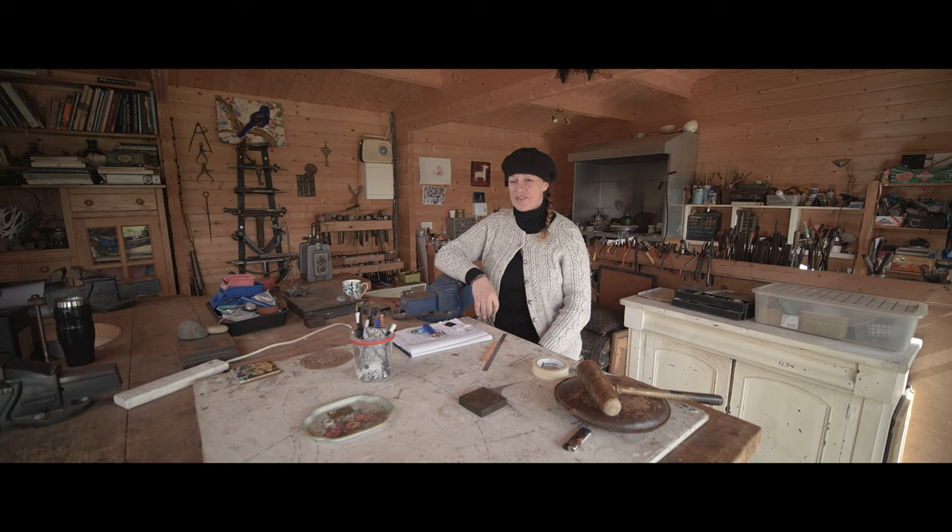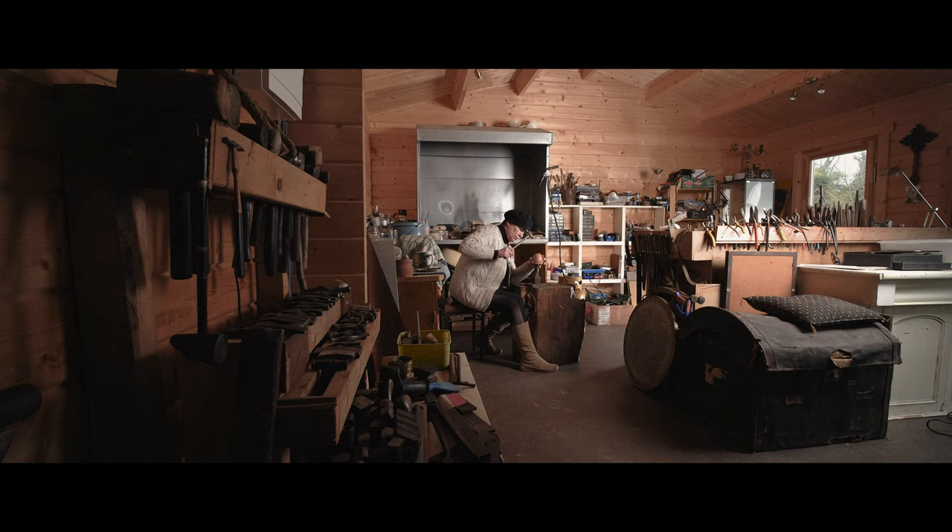My name is Vicki Donovan and this is my studio, VCD Workshops, in Thomastown, County Kilkenny. I'm a silversmith with over 30 years experience.